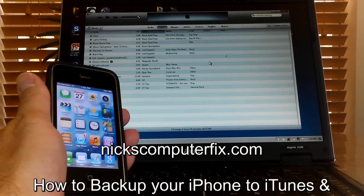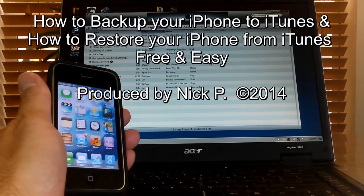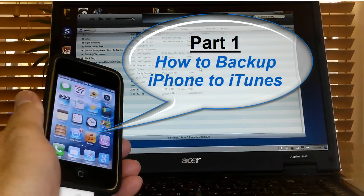Hello, this is Nick with nickscomputerfix.com and here's a quick video on how to back up your iPhone to iTunes and also how to restore your iPhone from iTunes. Let's go ahead and get started with part one: how to back up iPhone to iTunes.